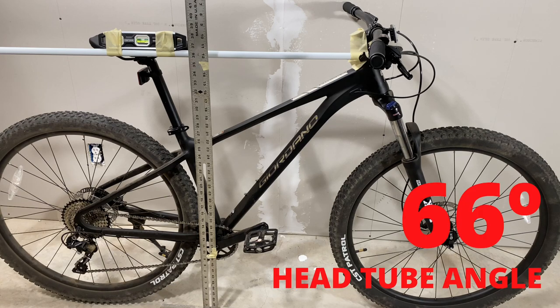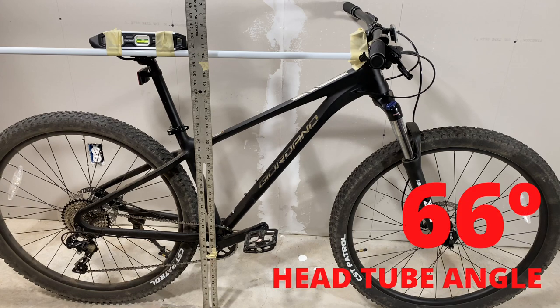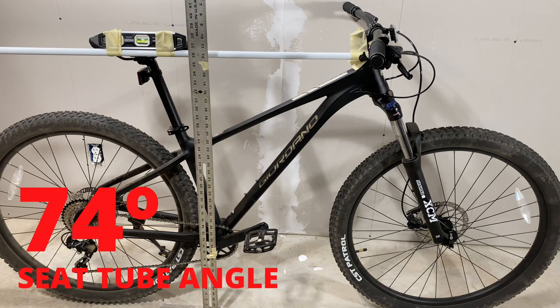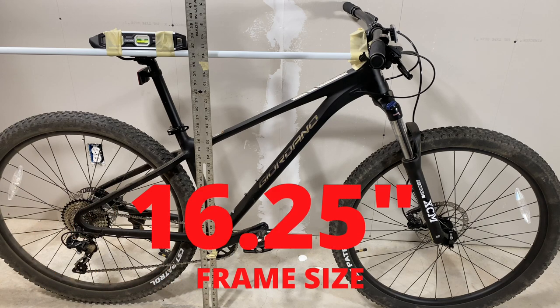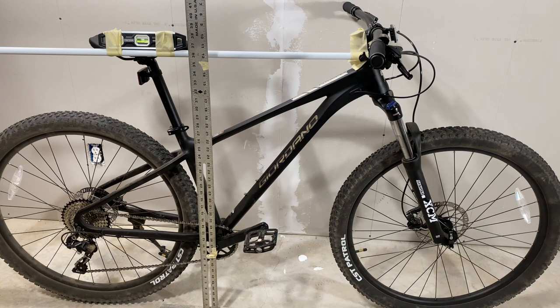First is the head tube angle. As I mentioned in my review video for the Giordano Intrepid, it's 66 degrees. I suspect this frame was made just like the Valor and the Truvail with a 67-degree head tube angle, but the addition of that 120mm front fork — with a through axle, by the way, which is a big deal for us big box bike shoppers — means that extra 20mm would change it by about a degree. So 66 degrees for the head tube angle. The seat tube angle, just like the Truvail and the Valor, is 74 degrees. The seat tube length is 16 and a quarter inches, which is 412.8 millimeters.